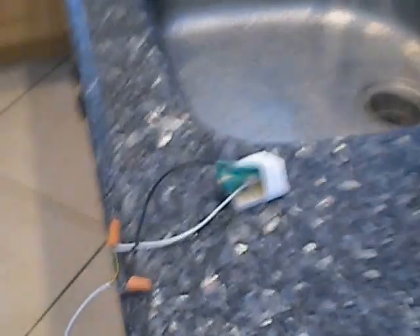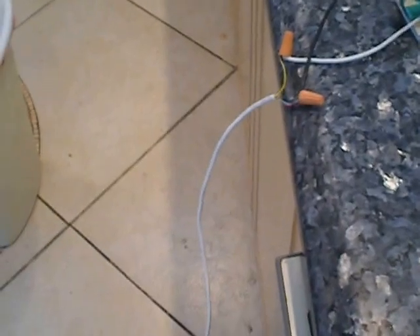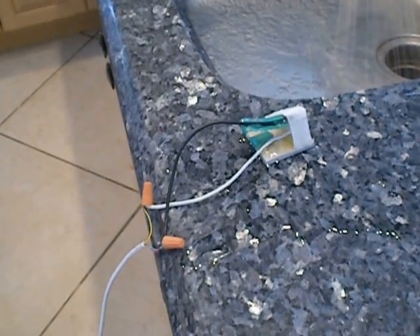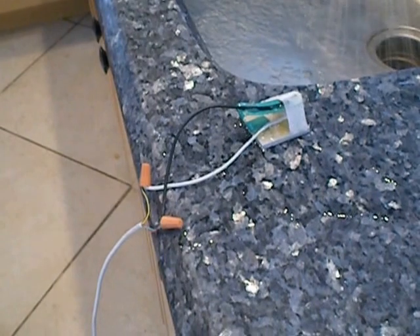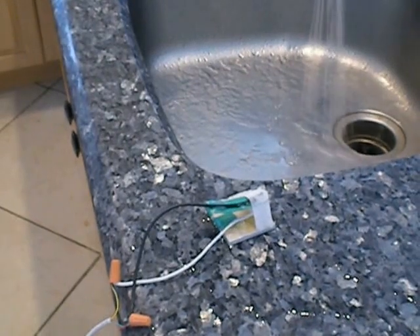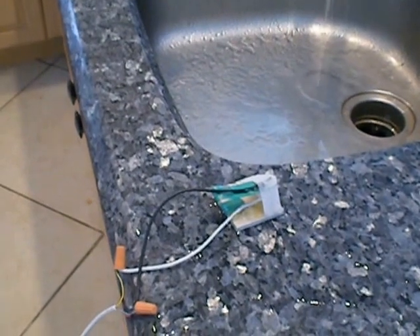Just watch this. A little water in here. And that's the end of the leak. That's simple.